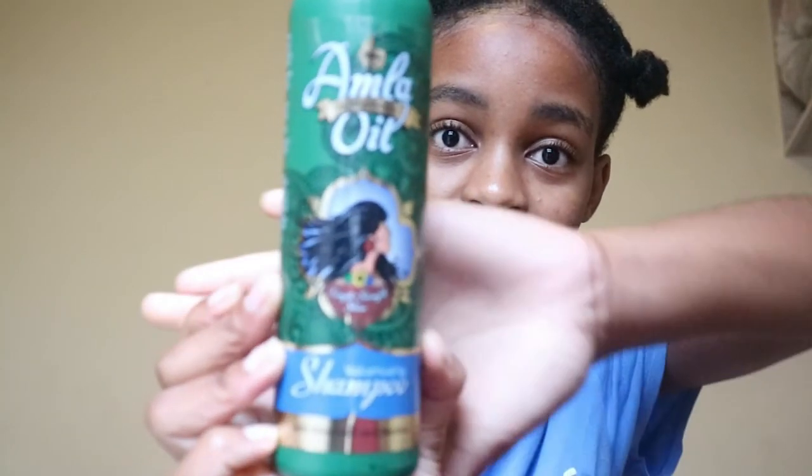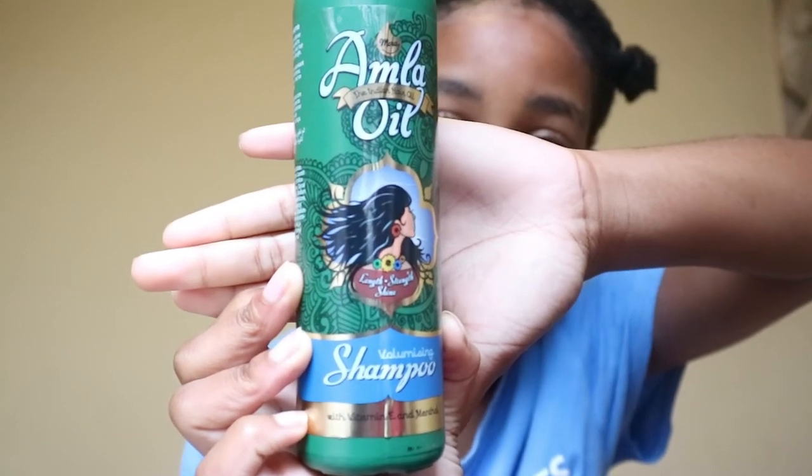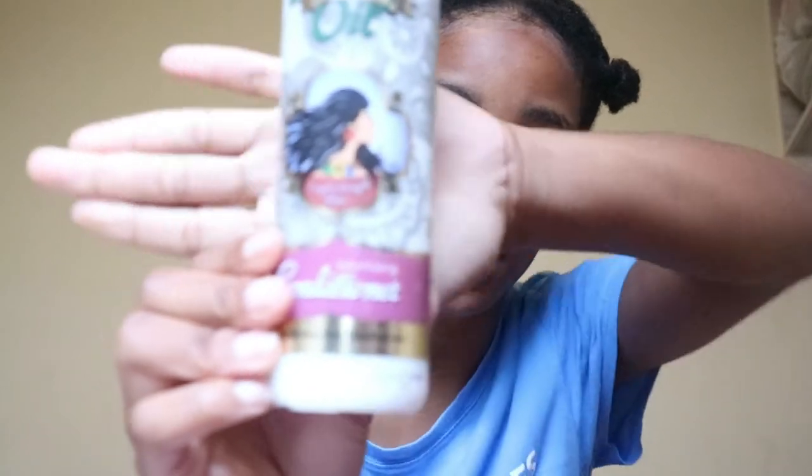So today was supposed to be wash day, and that's what this video was supposed to be about, but I woke up this morning and there's still no water — there was no water yesterday either. So I can't wash my hair, but I'm going to show you guys what I'll be using when the water comes back. This is the shampoo I'm going to be using — I love how it doesn't strip away all the moisture from my hair.